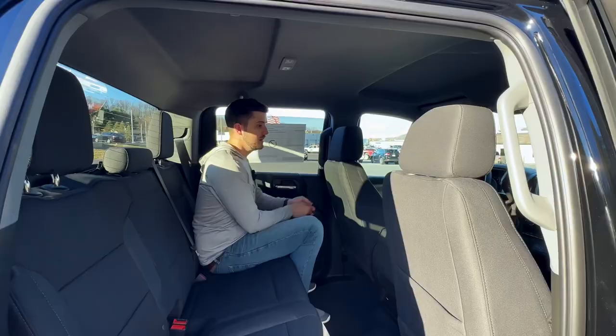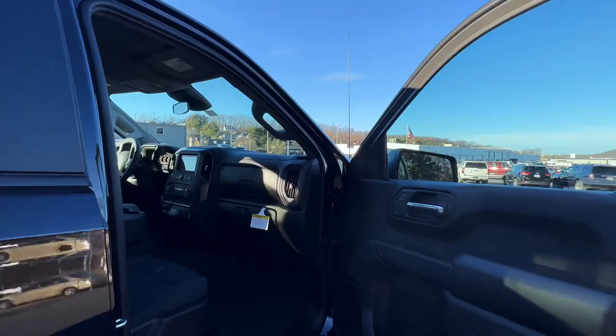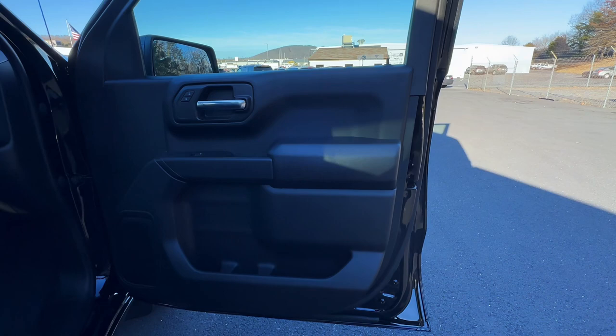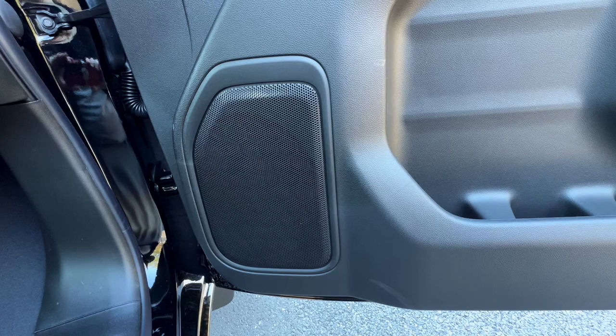We are now in the front of this truck. Jumping straight to the door panel — just like in the back, it is just plastic with no soft-touch material on the armrest. Moving to the bottom of the door, you can see it does have two cup holders and a little bit of storage. The speakers in this truck are just the regular base speakers — not the upgraded sound system. Moving to the inside, you have a vent on the right side and a double glove box, so you've got storage on the top and on the bottom.